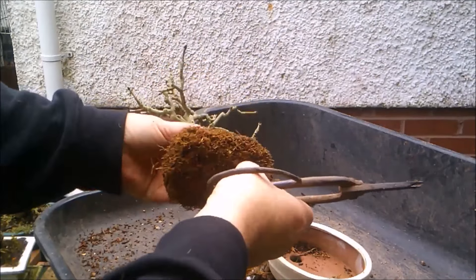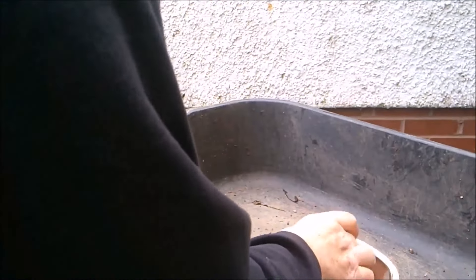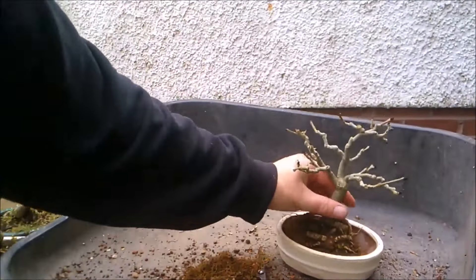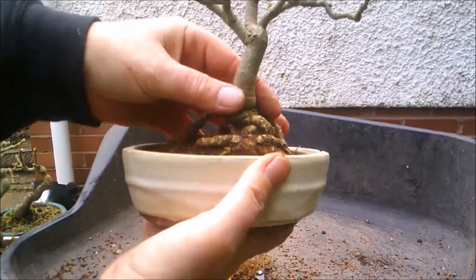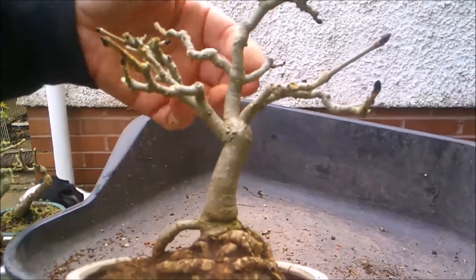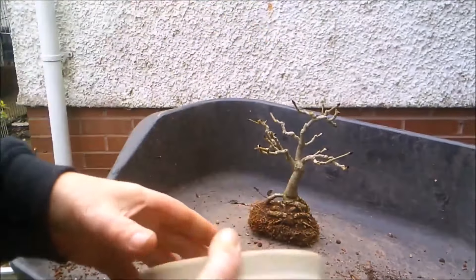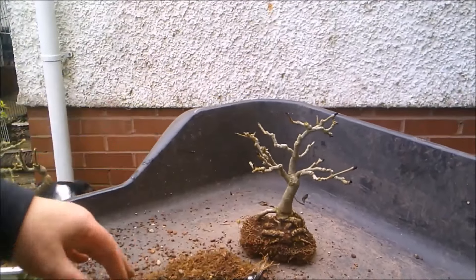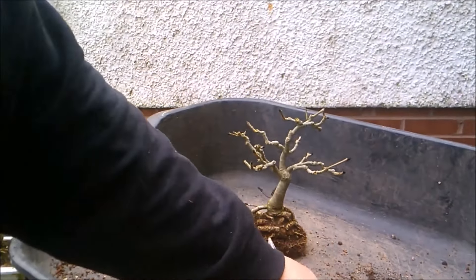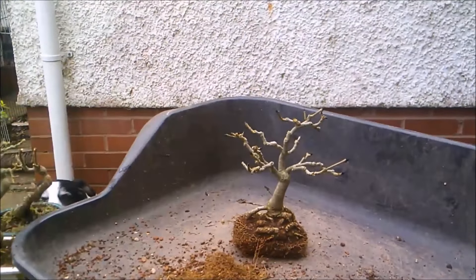Take out a couple of these thick lumps. I think that's going to go in that pot quite nicely. Again this tree's got a couple of T-branches, but I don't mind. I'm really quite happy with the shape and form of this tree. It looks old and ancient and gnarled, and it pleases my eye - as I've said before, that's my main aim.